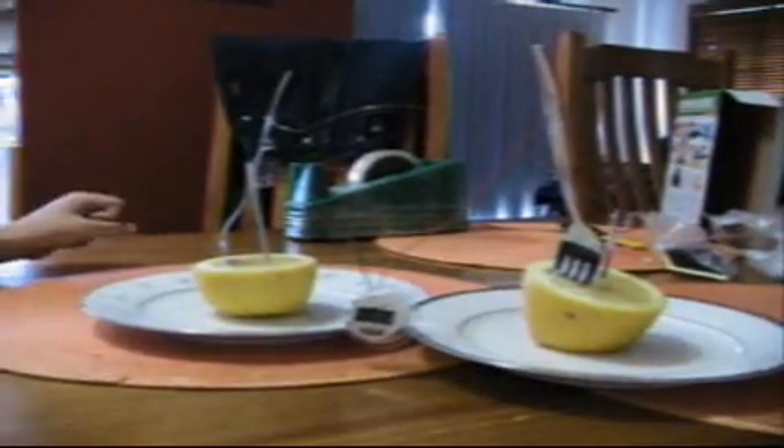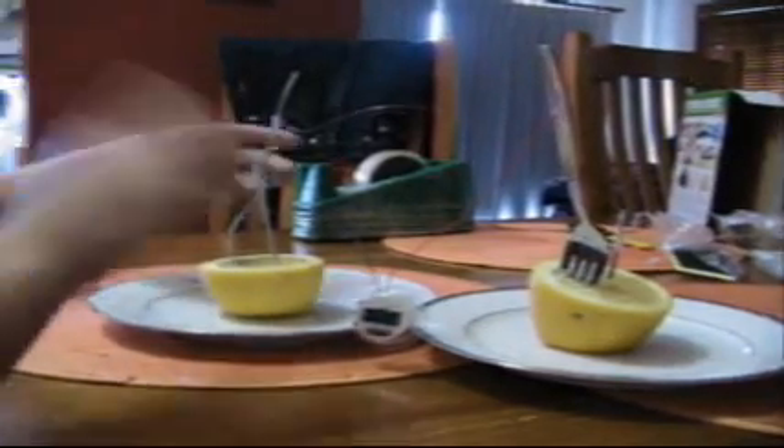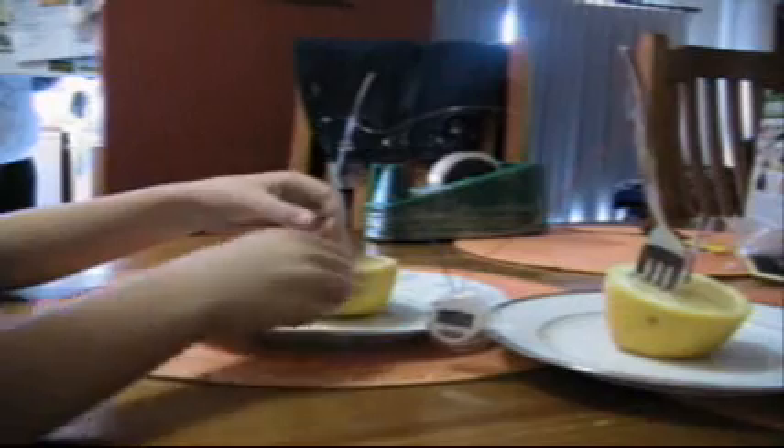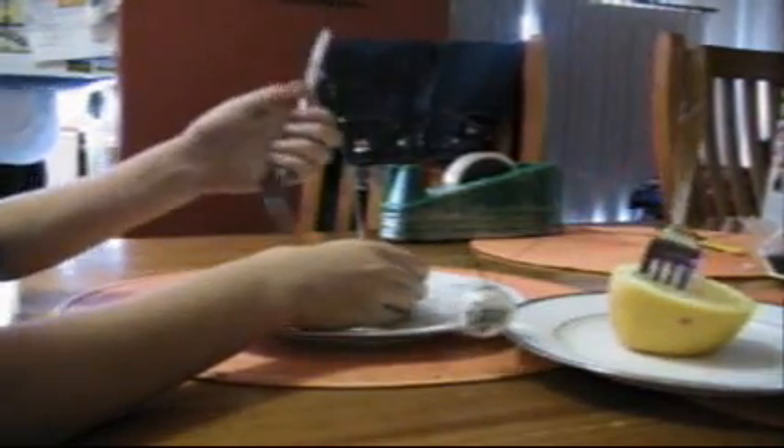Here is a lemon thing — well, I have no idea what it's called. So see the fork when I hop out? See that clock, ball timer — if I pull it out, it stops.